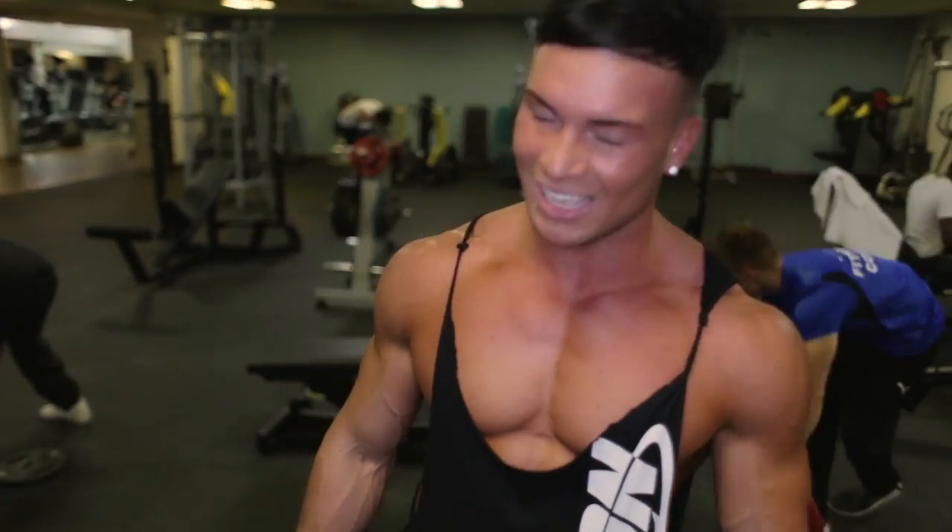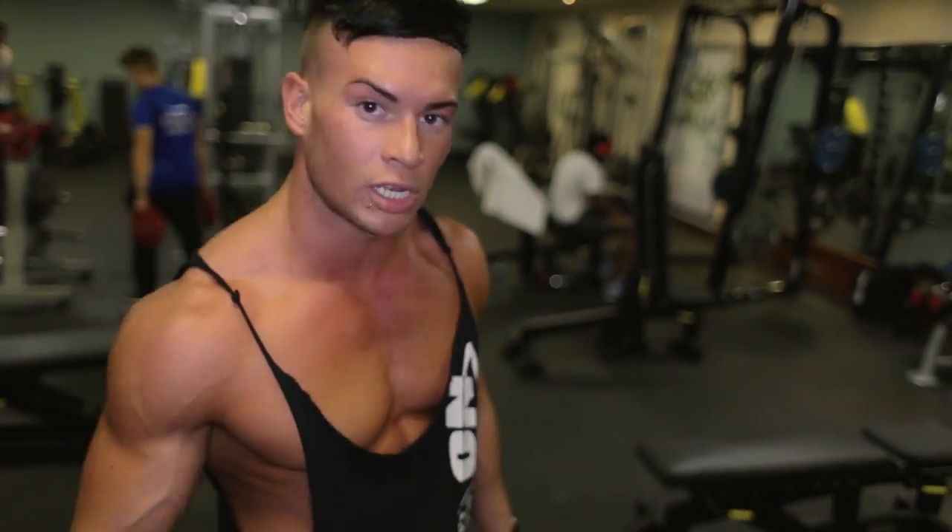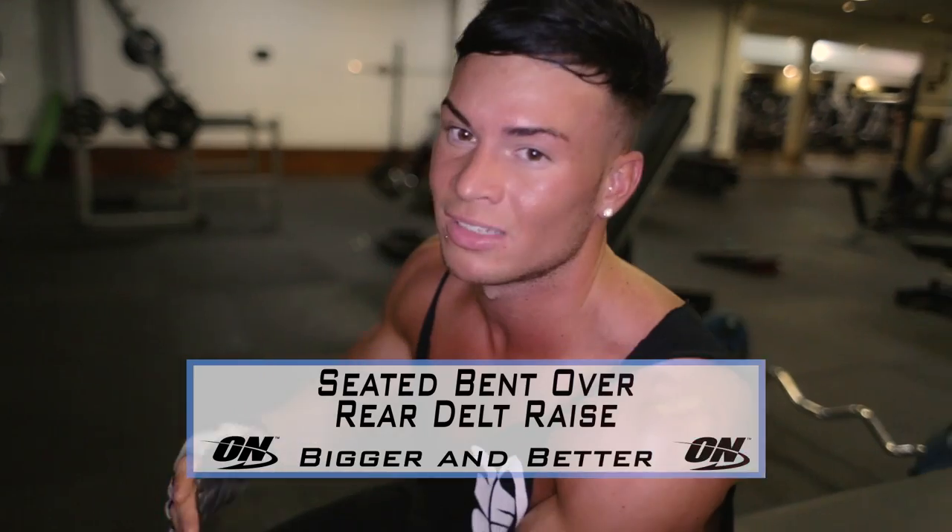Time to move to the next exercise. Exercise number five — as I said, we're going to keep our focus on the posterior deltoid, really isolate it. Going to throw in some drop sets as well to really get that extra stimulation and really get that burn.